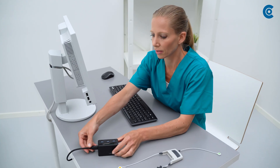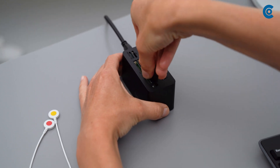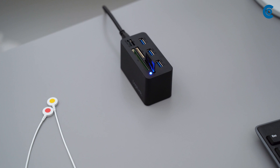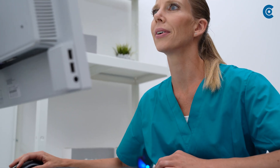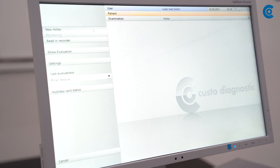First, make sure that the USB card reader is connected to the PC, and then insert the Custo Multi-Day card into the card reader. Start Custo Diagnostic and select Multi-Day card as Holter ECG Recorder.